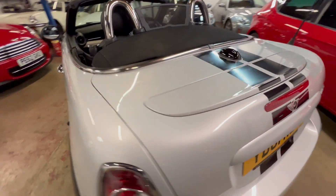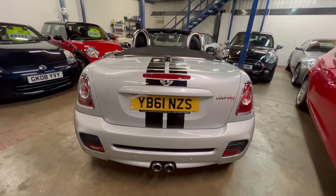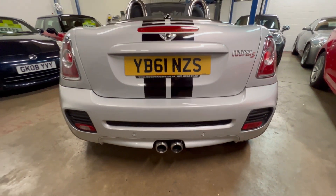Just taking you around the back. It's got an active rear spoiler — this can be overridden to always be up if you wish. And the rear parking sensors are mounted in the bottom of the bumper there.